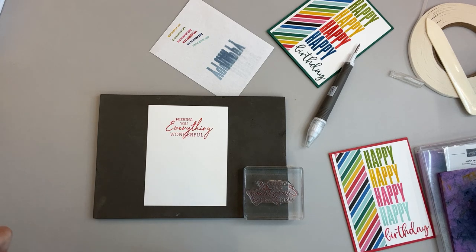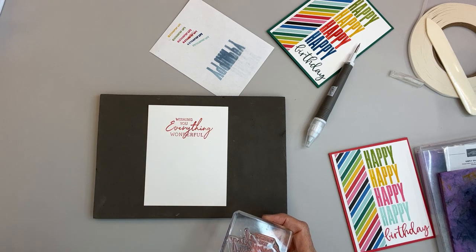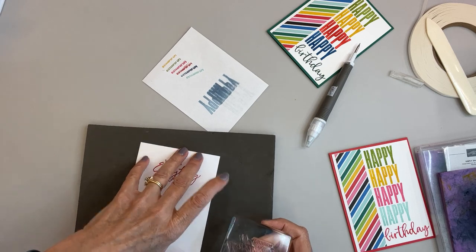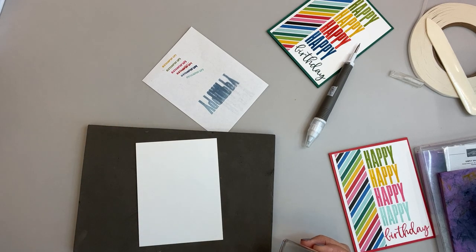My Poppy Red — I think I left it open one day, so I really need to get a new one because the stamp pad is not absorbing ink the way I wish it would. So let's turn this over and try it in Polished Pink. I may like that more.